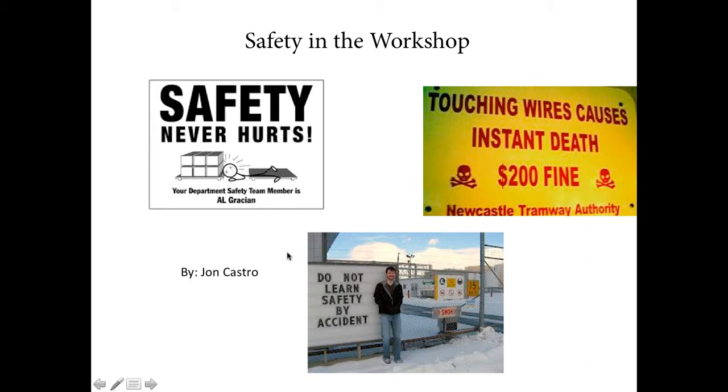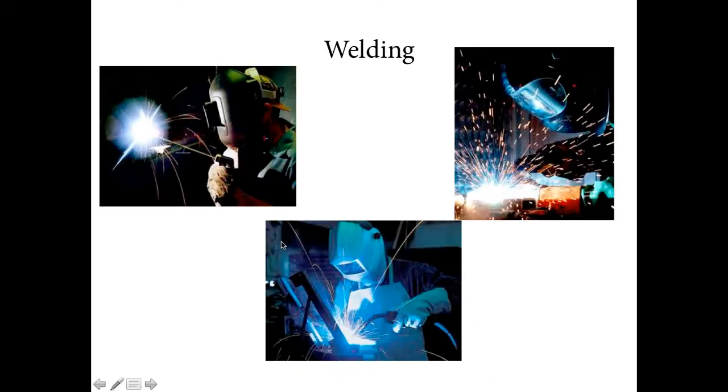One of the major things about welding is to protect your eyes. Masks such as these have UV filtered lenses that protect the eyes from becoming permanently damaged by the incredibly intense light. Gloves are also required and necessary when around sparks, because it gets very hot.